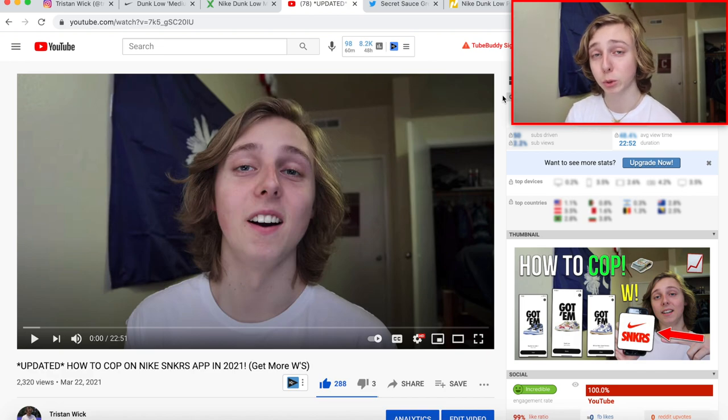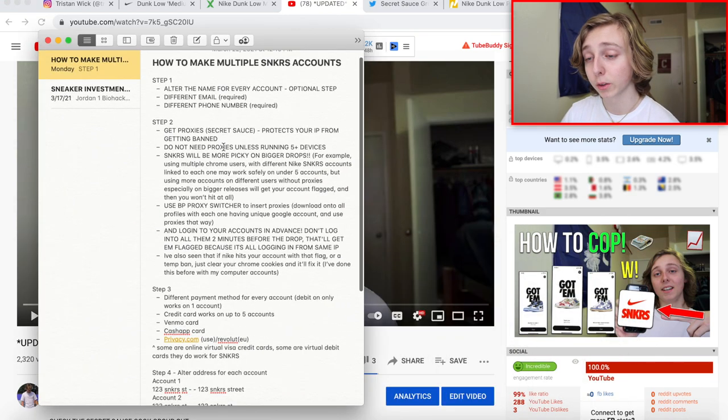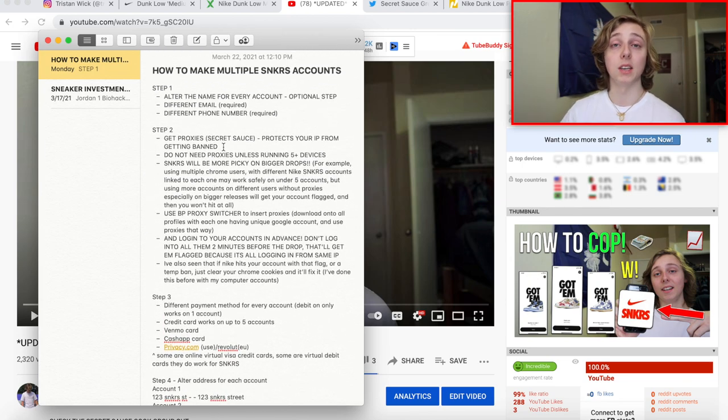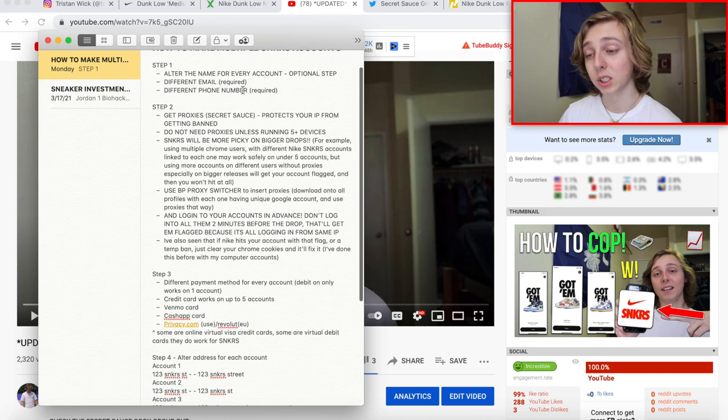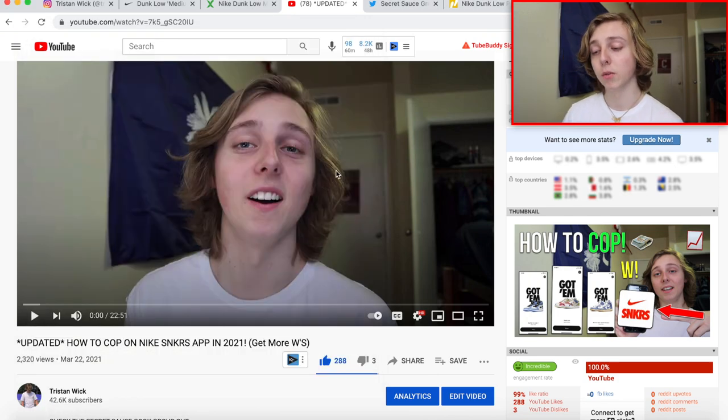I always link my how-to-cop video in the description. I've made a brand new updated version explaining how you guys can cop off the Sneakers app more often in 2021. I made a version back in December but you guys asked for an updated one, so I did that a couple days ago. The video runs through a whole notepad of important information — screenshot that if you want. The really key parts are using different payment methods and altering your address for each account.